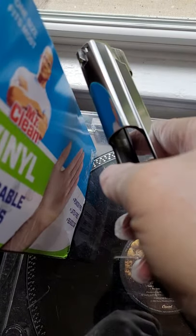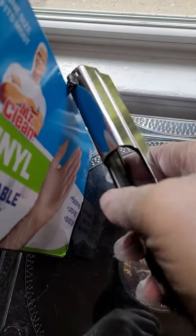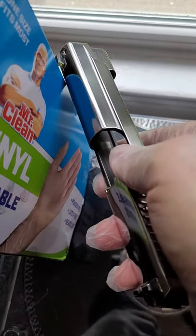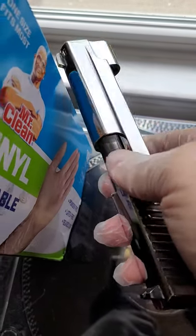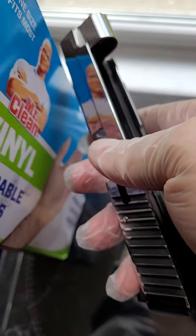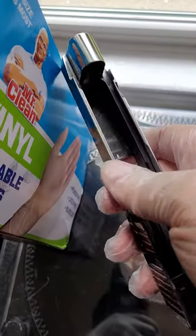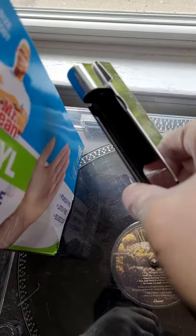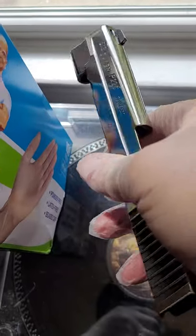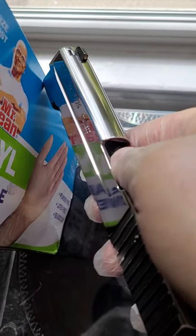I'm pretty happy with the results. I did a little something to the trigger, and I'm gonna put it back together and show you guys the whole gun. I need to clean everything out and re-oil it — just a dab here and there.